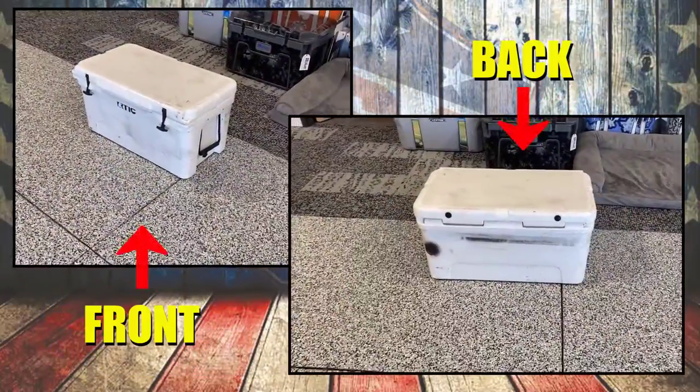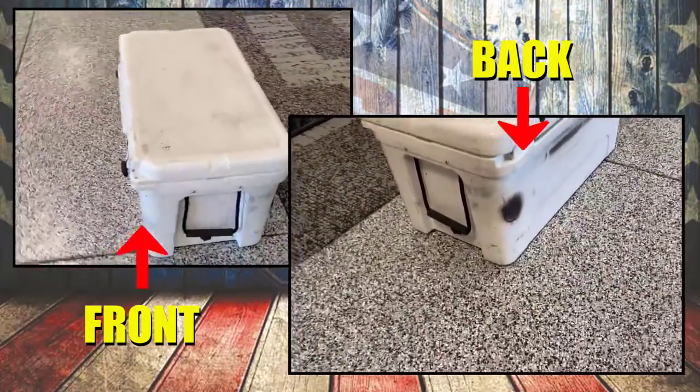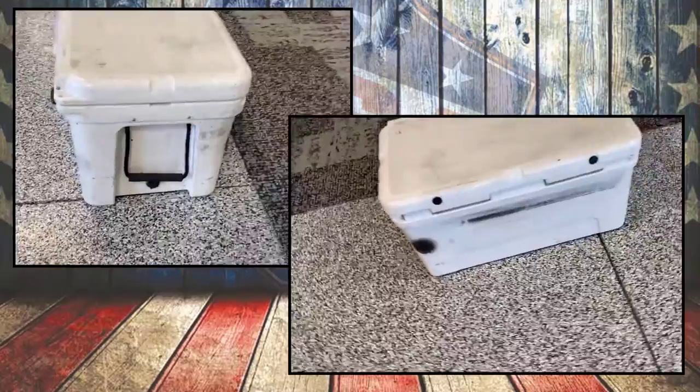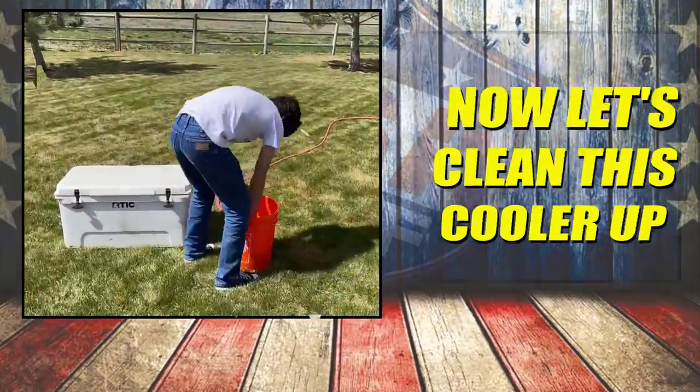We have a cooler in the shop here and we're going to show you how it looks before — it's definitely been used and abused. The next step is to get this cooler cleaned up.